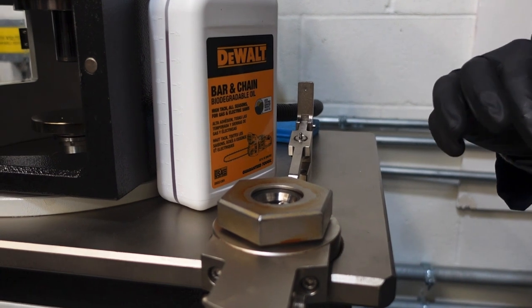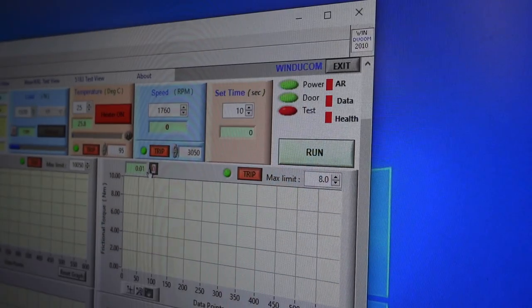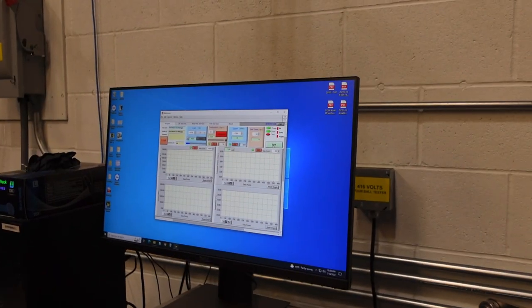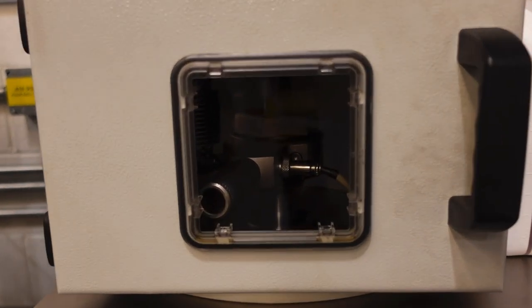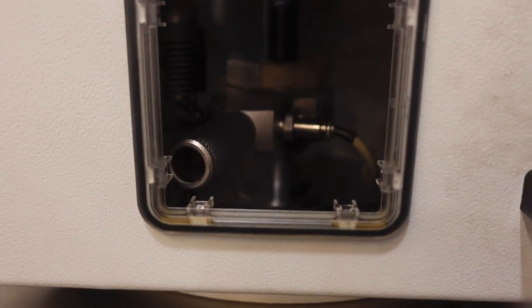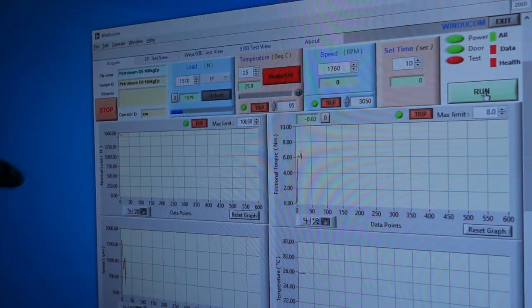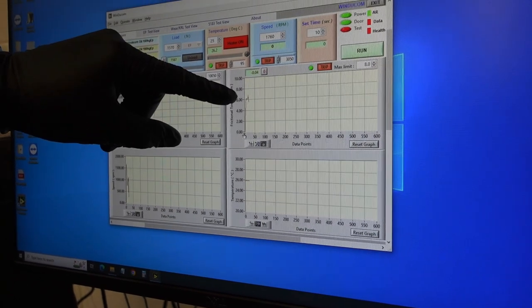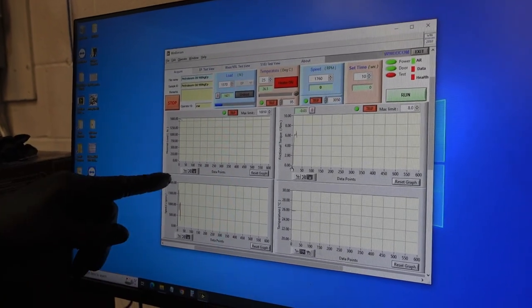The first test will be with the competitor because that'll give us something to think about. When I hit run, probably within five seconds, this is gonna start making a lot of noise. I'm gonna hit run — three, two, one. Okay, here's our readout. It's a very short test, but we can see the temperature, the friction that's gone up as we start transmitting load from the top ball. We can see our load is about what we've set it at. The speed shoots up for 10 seconds and then it slows down.